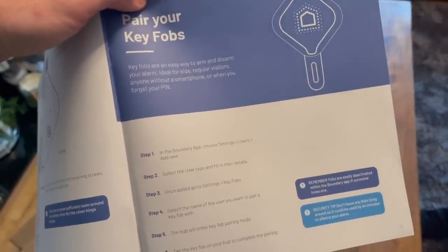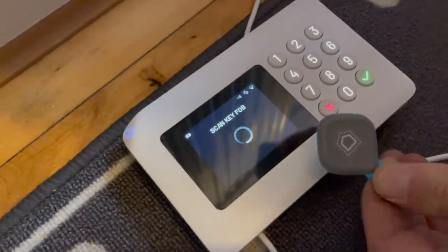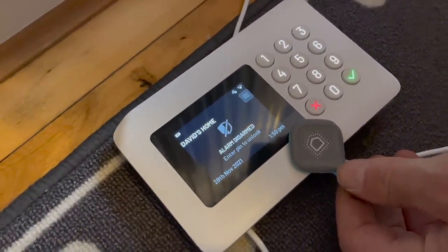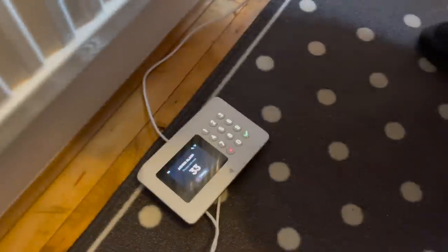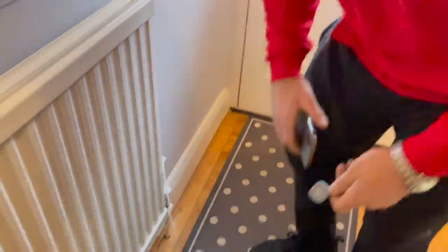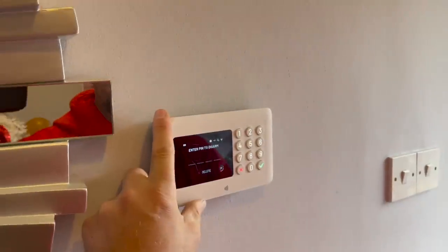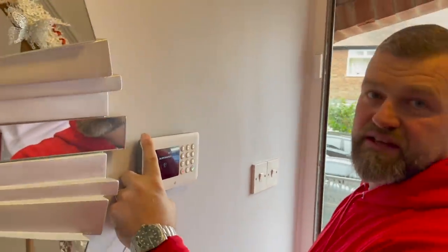Now it's time for the key fobs — the next and final step. Go into key fobs, select your name, and press add. Go back to the hub and tap the key fob on the hub. My dad's just tapped the key fob onto the alarm. The system's alarm has detected us — that's because we're in the entry zone. Tap the key fob on there — alarm is disarmed. Simple as that.